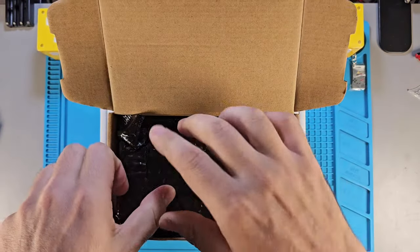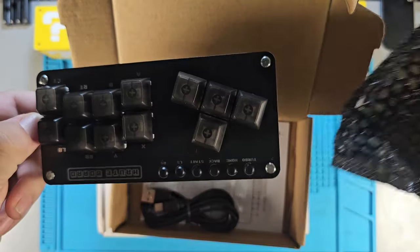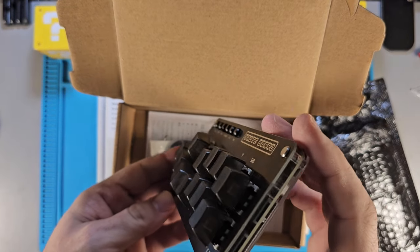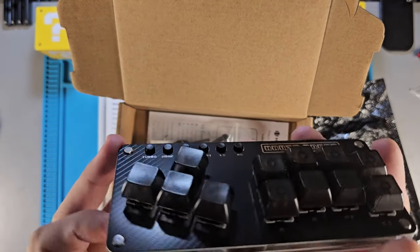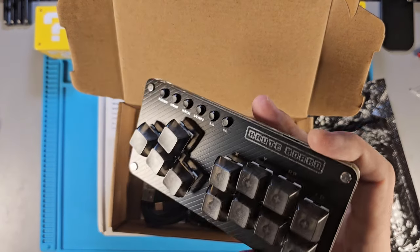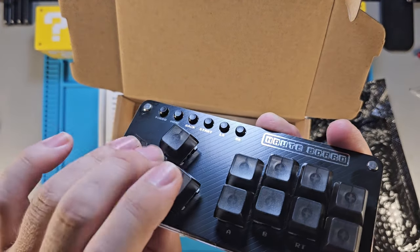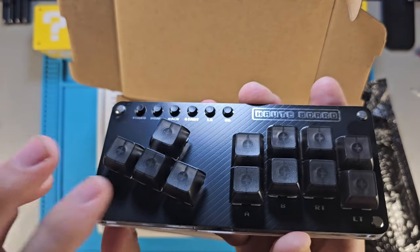I think I may have showed this one in a quick section of one of my other videos, but this one comes as kind of a DIY type project where you can put it together yourself. It's basically just the computer keys — the switches, which are hot-swappable. Let me get some brighter light up in here. There we go — it feels really nice. This is the Hot Board Mini, as I believe it's called.